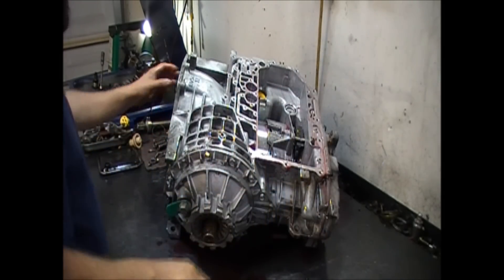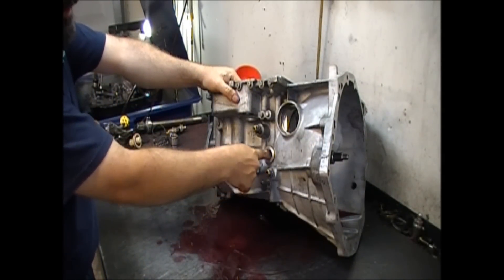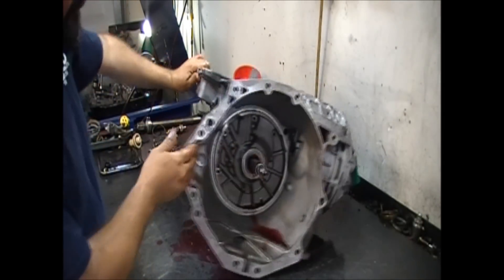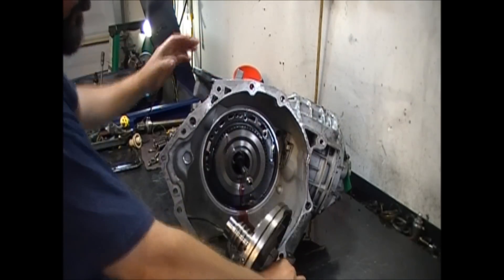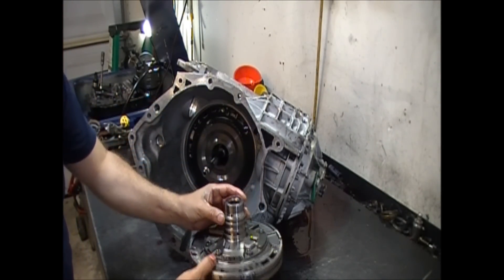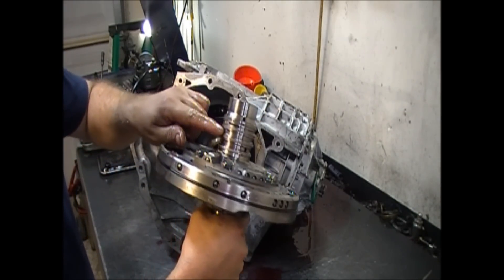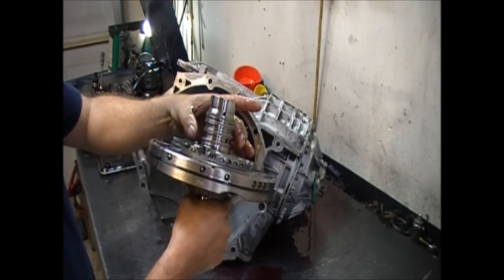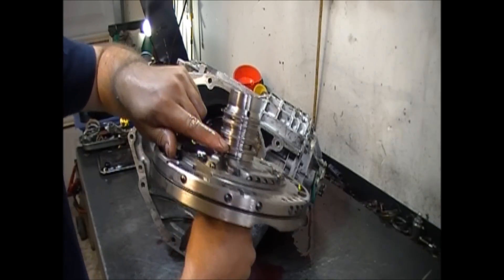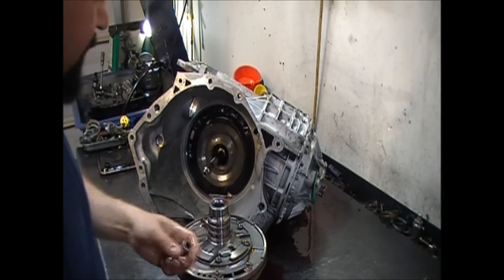Now that the valve body is out of the way, let's remove the pump. I'll get a small screwdriver here and pry on the input drum and that should get the pump loose. You want to make sure your sealing rings are in their respective positions — not in between where they should go. As you can see there's a little bit of yellow here, so that's a new sealing ring. Like I said, it's been rebuilt but they cannot deliver it. Let's find out why.